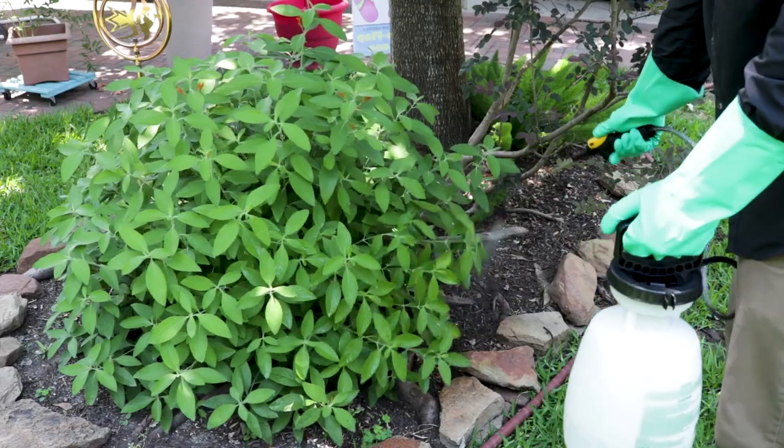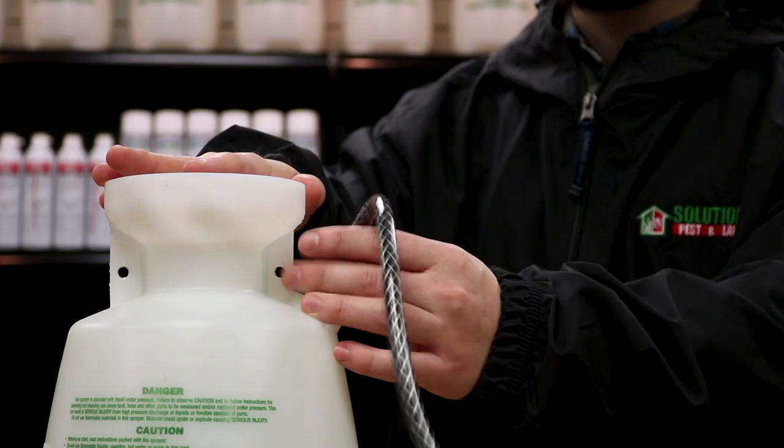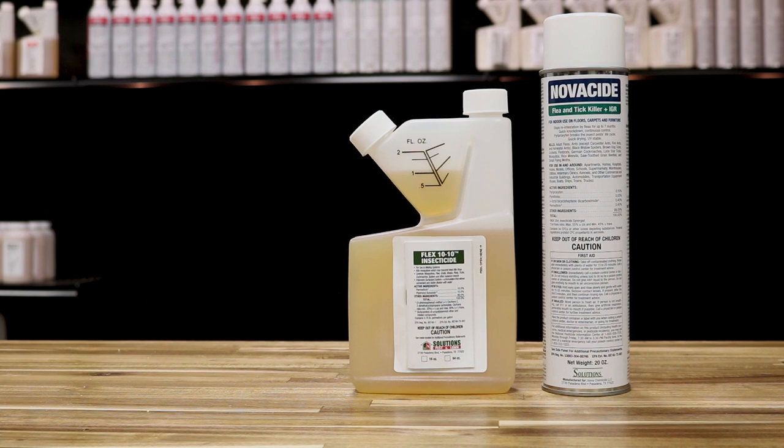Stryker is an emulsifiable concentrate, which means it can potentially stain vinyl siding and plastic surfaces and may cause certain rubber or plastic parts on an applicator to deteriorate if not cleaned properly. If these concern you, check out Flex 1010 or Novacide aerosol.